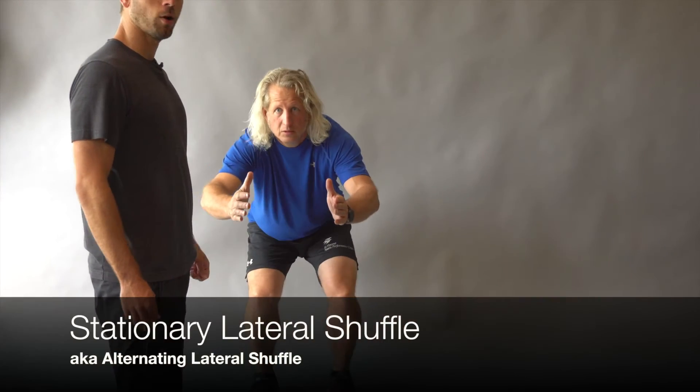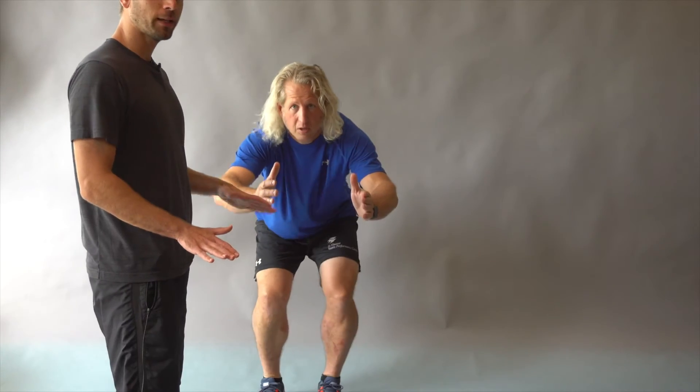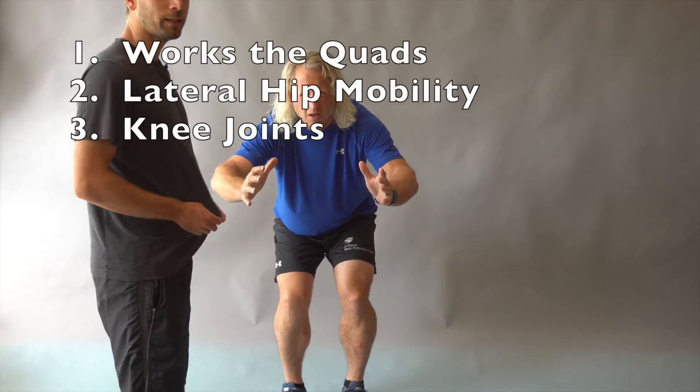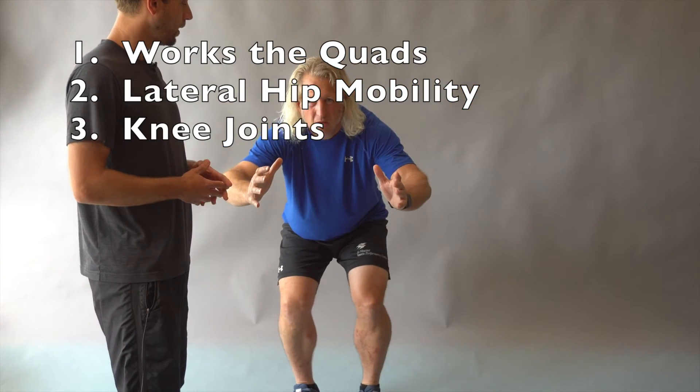What Eric's doing now is the alternating lateral shuffle. He's in an athletic position like you would see a defensive basketball player do — the slight bend in the knees, what we call a Z in the knees, chest out, neutral spine. This is really going to focus on Eric's quadriceps as well as his hip mobility — that lateral hip mobility — and his knee joints. The primary objective is to get a max contraction in the quadriceps. He's in that squat position the whole time, doing 15 each side.